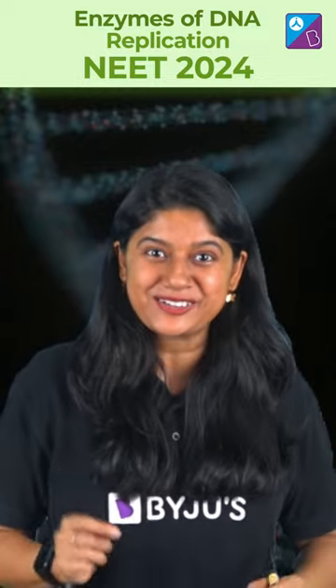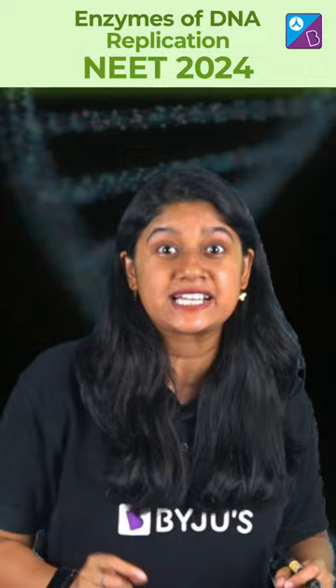Hi there, let's quickly master the important enzymes for DNA replication. It's very important for the NEET examination, so please make sure you stay with us till the end.